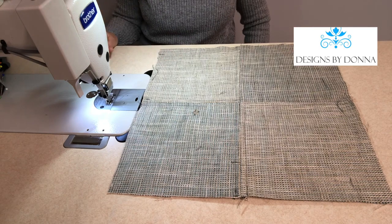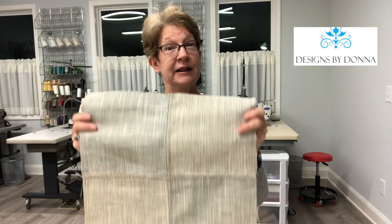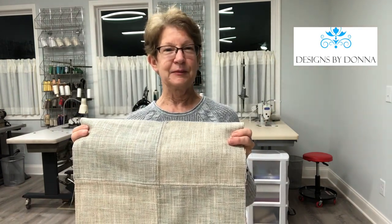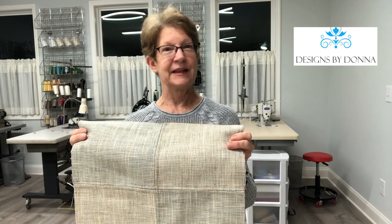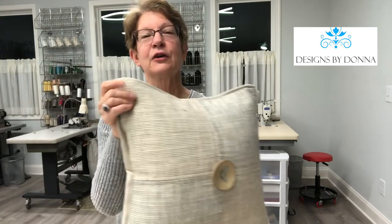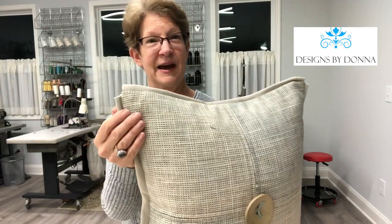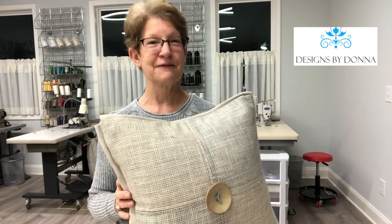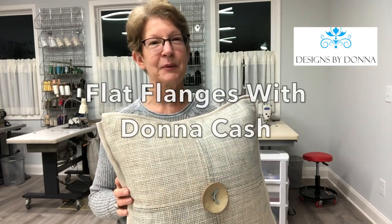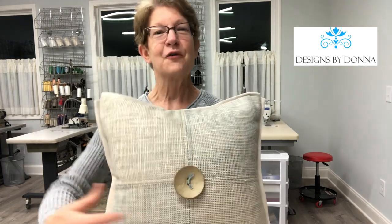And that's all there is to it. To complete your pillow front, you're simply going to cut a piece of lining the same size as the pillow front, and then serge around all four sides to create a clean look on the inside of the pillow. To complete this pillow I used my flat flange detail around the edge. You can learn the flat flange technique on my PDF available on my website, designsbydonnaatlanta.com.